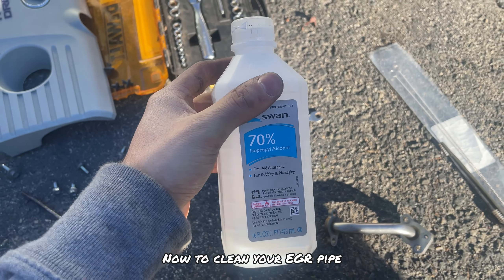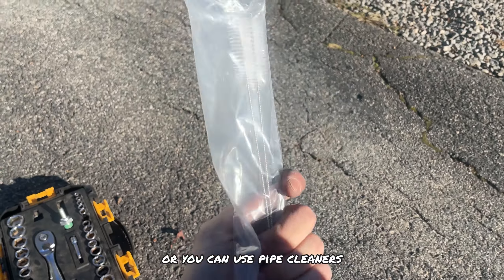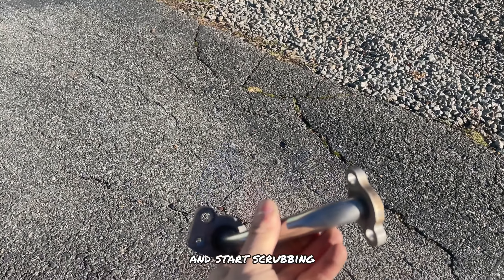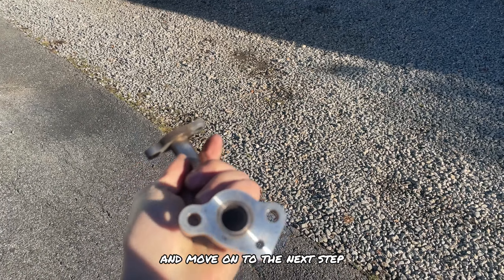When inspecting your EGR pipe, make sure to clean all the carbon out of this tube. To clean it you're going to want something alcohol-based, something like a toothbrush, or you can use pipe cleaners. Pour the alcohol-based product into your pipe and then start scrubbing. Once the inside of your EGR pipe is nice and shiny, move on to the next step.